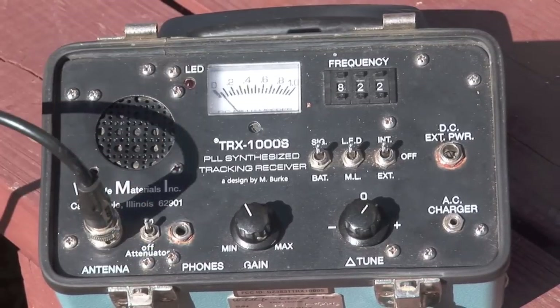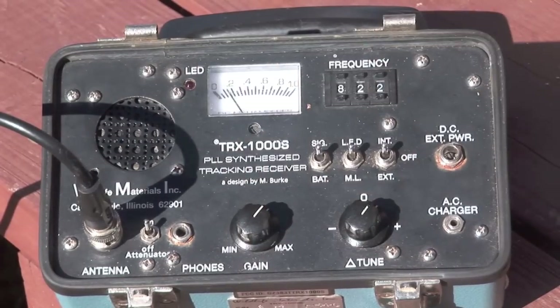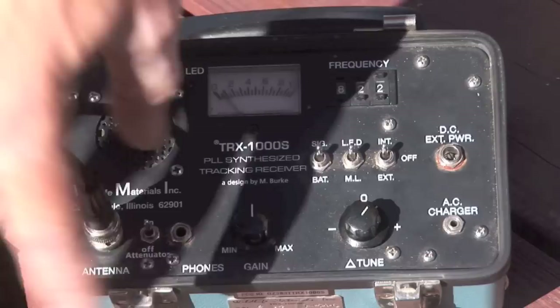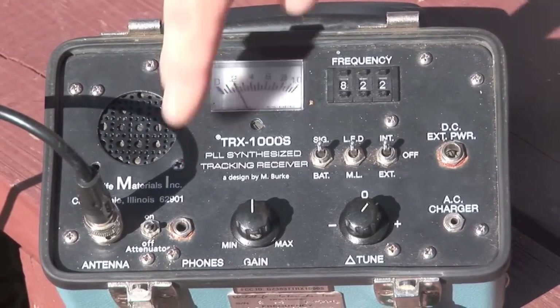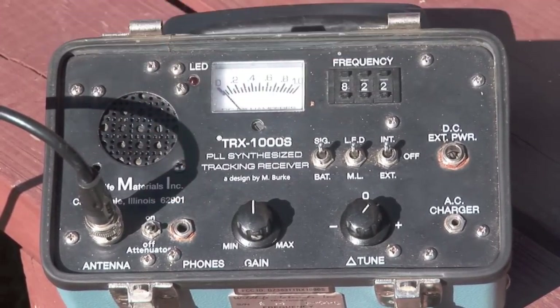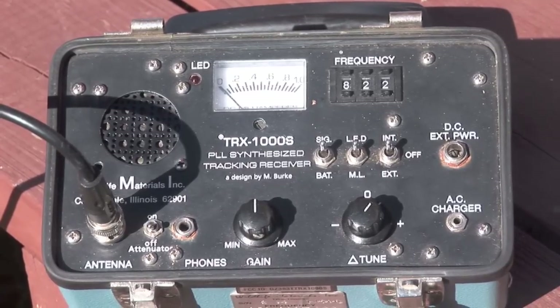So when we turn the attenuator on, you'll notice we still have a signal, but it's much less than if we have the attenuator off. This cuts our signal strength down on the receiver so that we're able to zero in on the animal better.